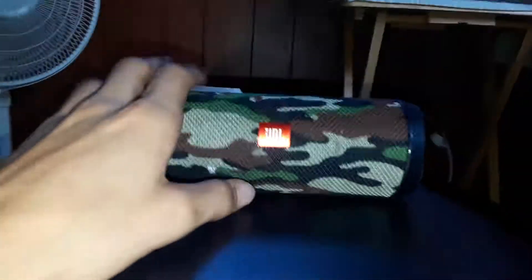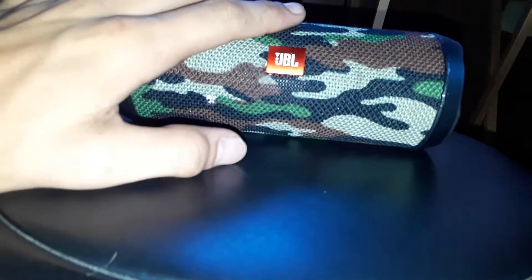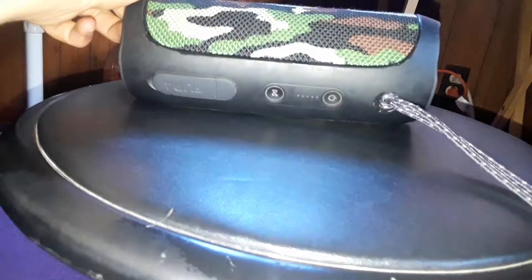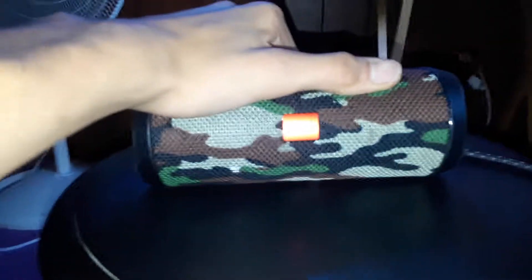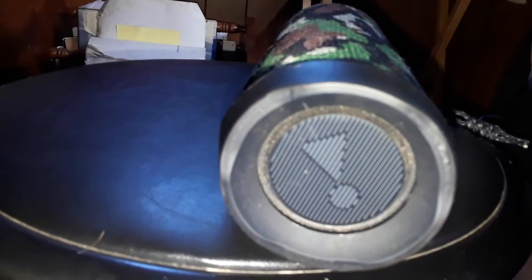Sound quality-wise it sounds very good at lower volumes. It will distort at higher volumes and the speaker can get a little harsh sounding, so I don't really recommend aiming it straight at you. I recommend either aiming the speakers back or kind of to the side, because sometimes it gets a little harsh. It has a lot of bass for such a little speaker - really solidly built.